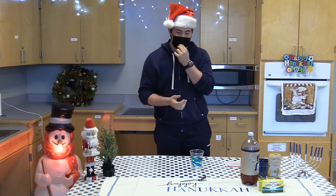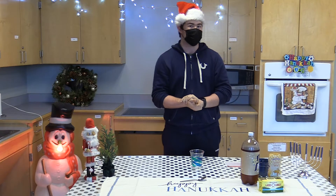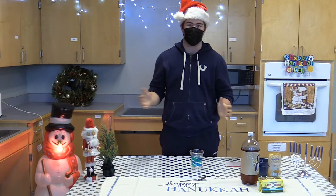Hi everybody, my name is Paul Canning. I am a junior in high school and I am going on to my sixth year of being a Danvers Cares member, and today I'm just gonna really quickly show all of you how to make butterbeer, just a little holiday treat.